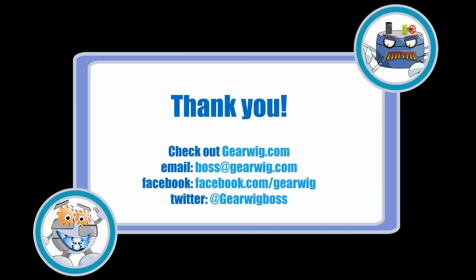Thank you for watching. For more guides, battle reports, and articles check out gearwig.com. You can email me at boss@gearwig.com or check out our Facebook or Twitter pages. If you want to help the site, tell a friend and subscribe to our YouTube channel. Thank you.